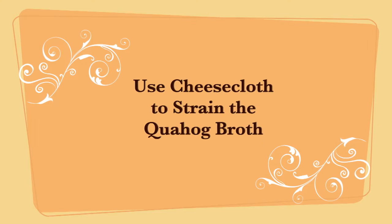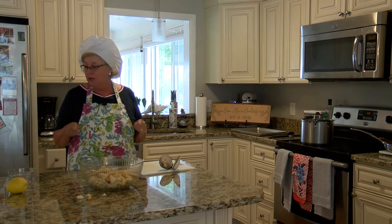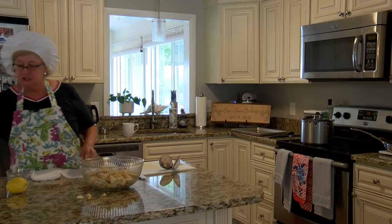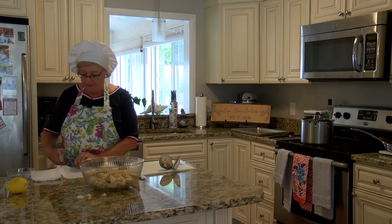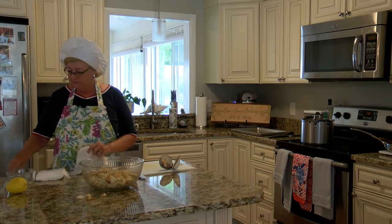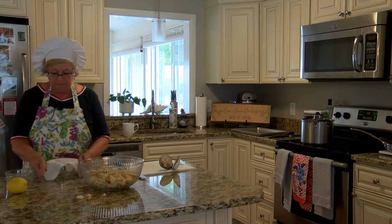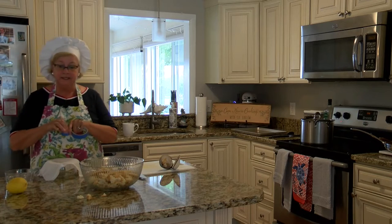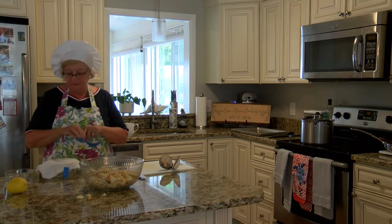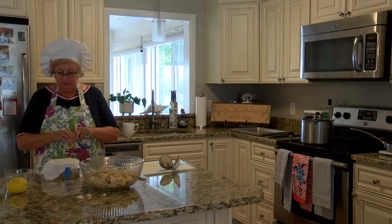A little trick I do: once those are done I want to strain the clam juice through some cheesecloth — just to get any little bits of shells or dirt that might be in there. I cut a little piece of cheesecloth and get a bowl. I use a little bit of tape to hold it in place. If you had a rubber band that big that would work, but I just use pieces of painter's tape. Works pretty well.